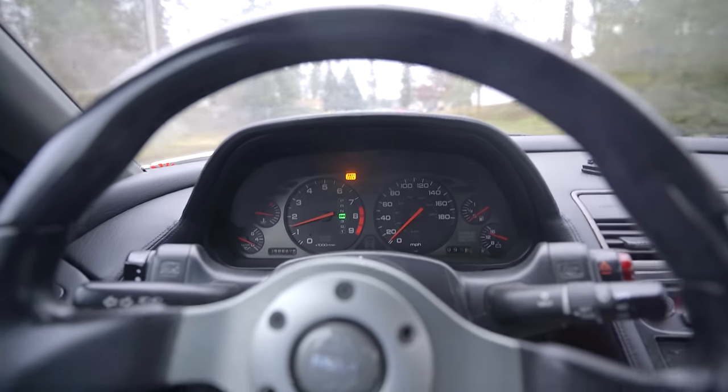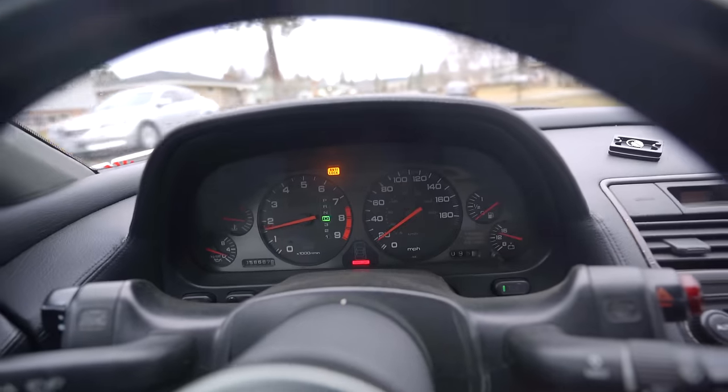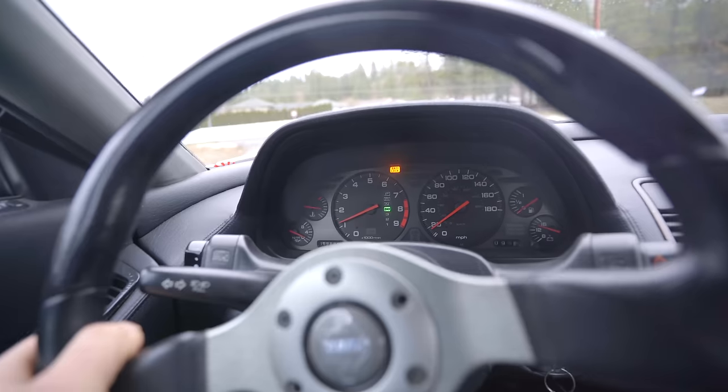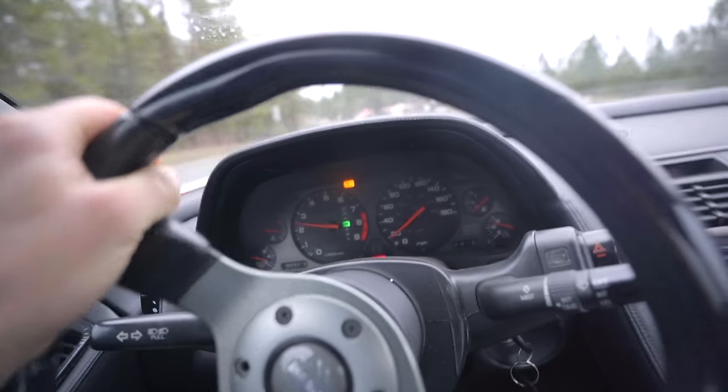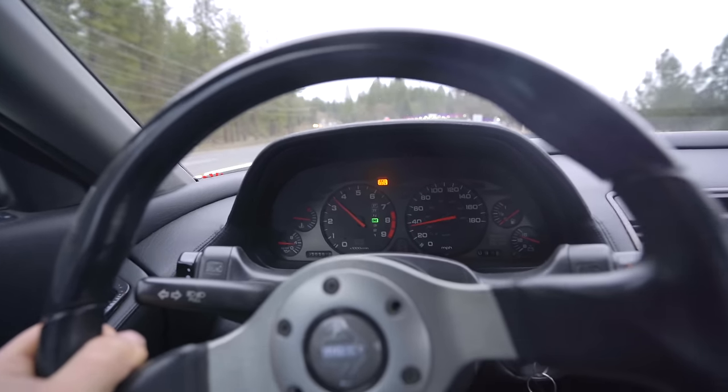Anti-lock brake light just came on. And the red light on the bottom of the cluster - that is for the missing third brake light. Cars nowadays don't even tell you what light is missing, but this one does. Do I dare do a pull for the boys? More didn't get out of its own way.